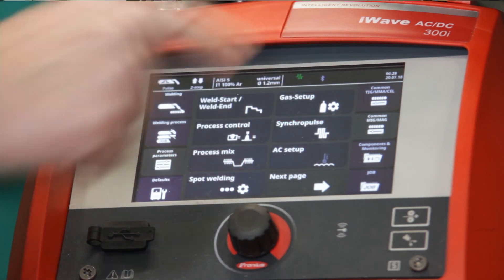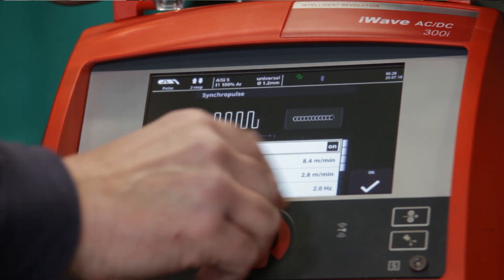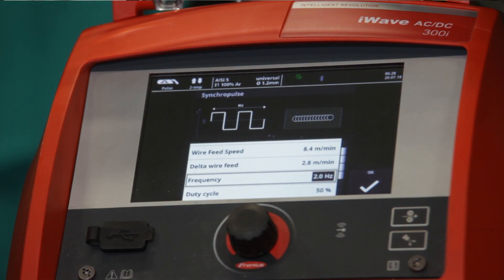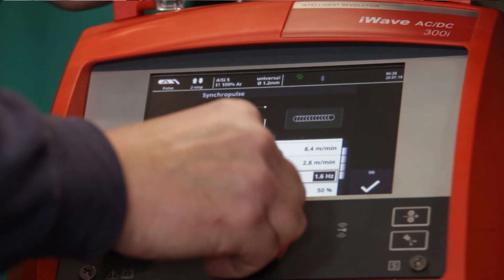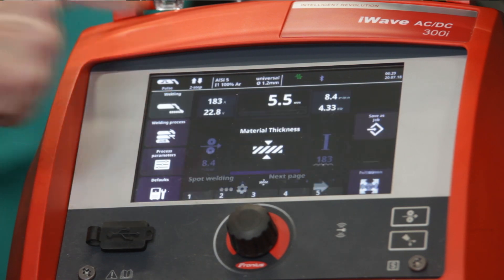So Process Parameters, Synchra Pulse, and we turn it on and then we select the frequency. We want a slow pulse for thicker material so we'll do 1.5 pulses a second, press OK and we're ready to roll.